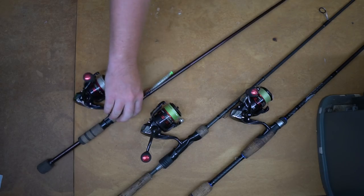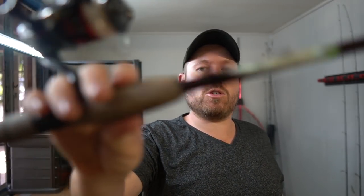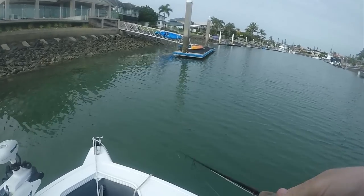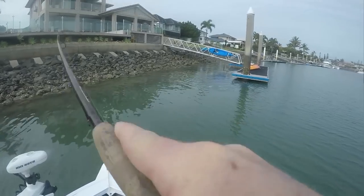Next up we've got the G.Loomis GL2 — again a seven foot rod, paired with a Stradic CI4+ 2500. I've got this one spooled with mono because basically all I throw on this is topwater. It's the older version of the CI4+ but it still works fine — I think they just upgraded the look and the casing. Seven foot rod, a little less refined than the other two, and I'm using this exclusively for topwater. Plenty of flex in the rod — very nice action for working walk-the-dog style stickbaits and surface pencils.